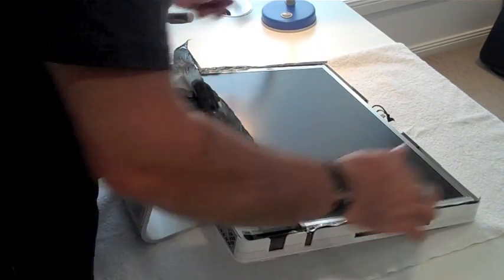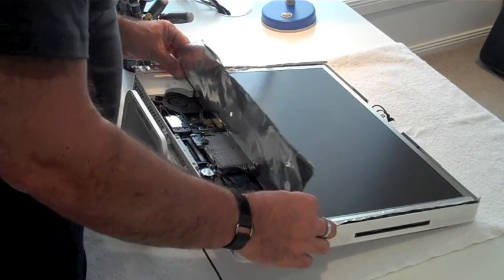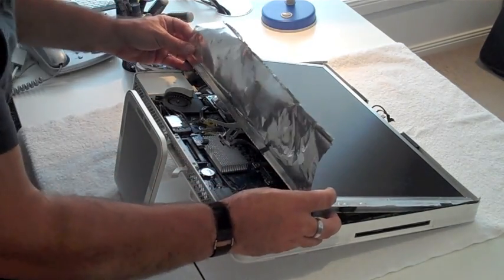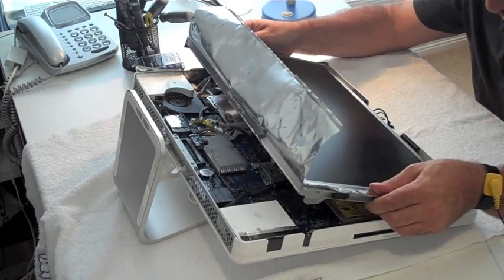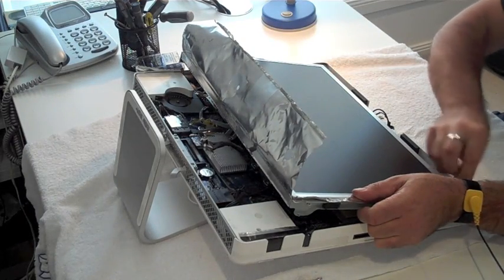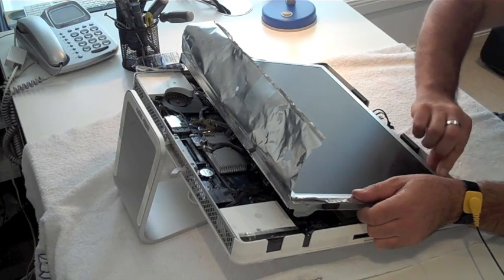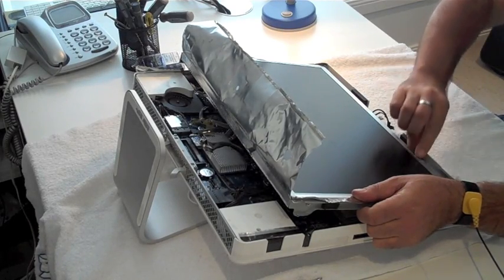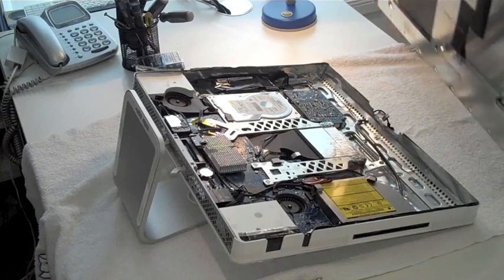Now we've removed the screws and undone the cable from here, it's time to lift the LCD panel out. You can start gently by lifting it from the bottom. But there are a couple of cables we need to take off, so I'm going to reach in there. There's sticky tuck from the top — it's a bit hard to get to when the LCD screen is in there, so you'll have to do it once you remove it from the bottom. And that is the LCD screen.